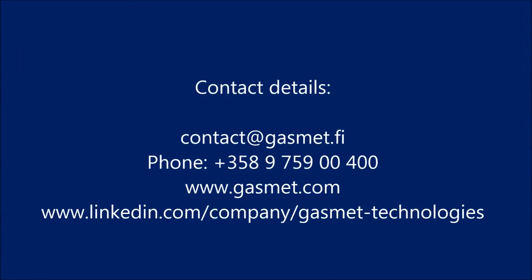If you'd like to learn more about GASMET DX4040, please contact GASMET or visit us on the web at www.gasmet.com.